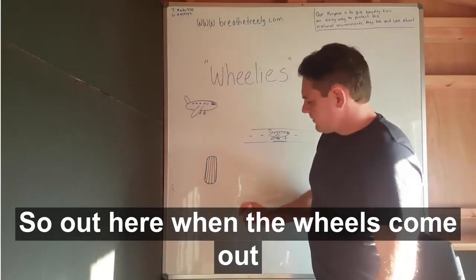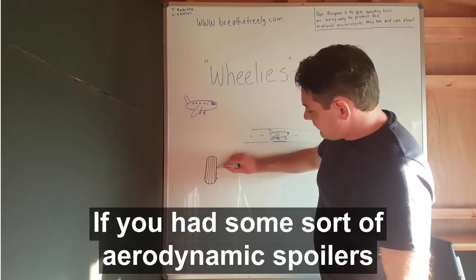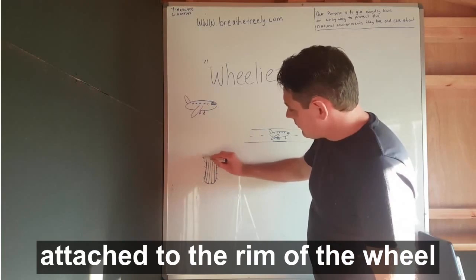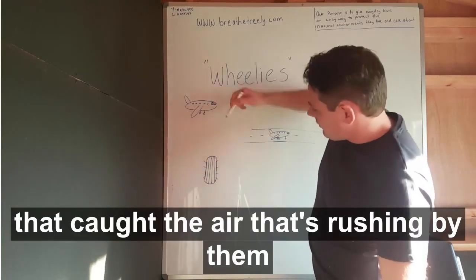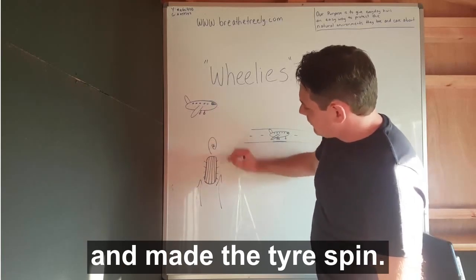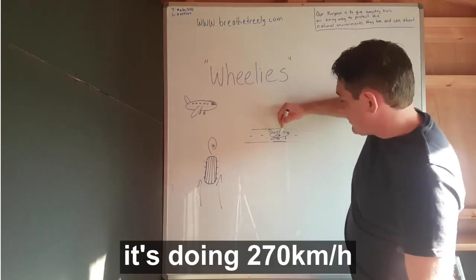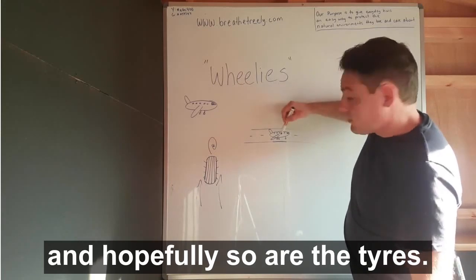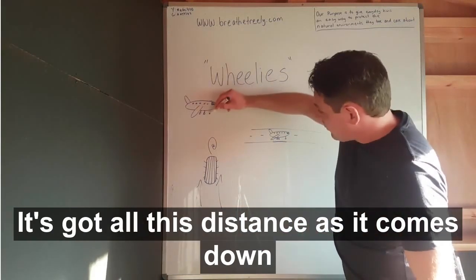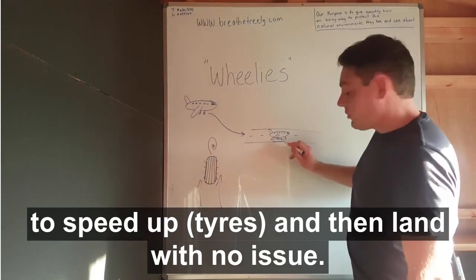Out here when the wheels come out, if you had some sort of aerodynamic spoilers attached to the rim of the wheel, it caught the air that's rushing by them and made the tyre spin — so when the plane comes down to land, it's doing 270kmh and hopefully so are the tyres. So there's no wear on them anymore. They don't have to accelerate in a microsecond. They've got all this distance as it comes down to speed up and then land with no issue.